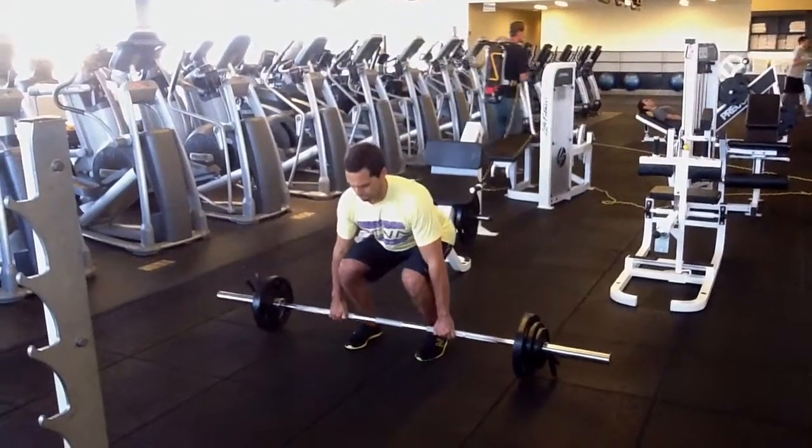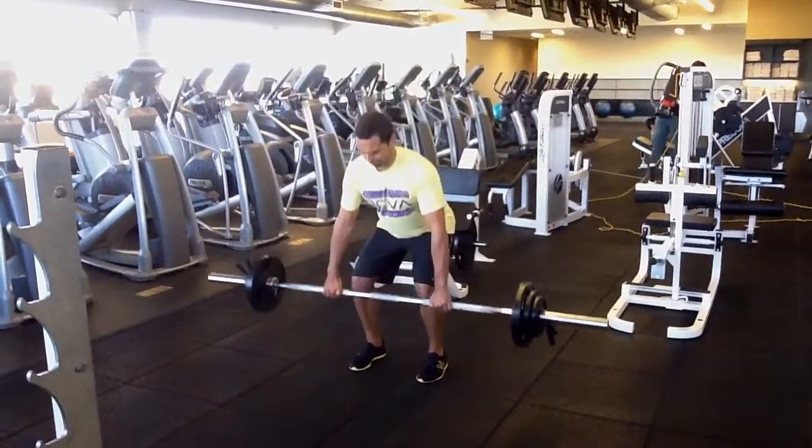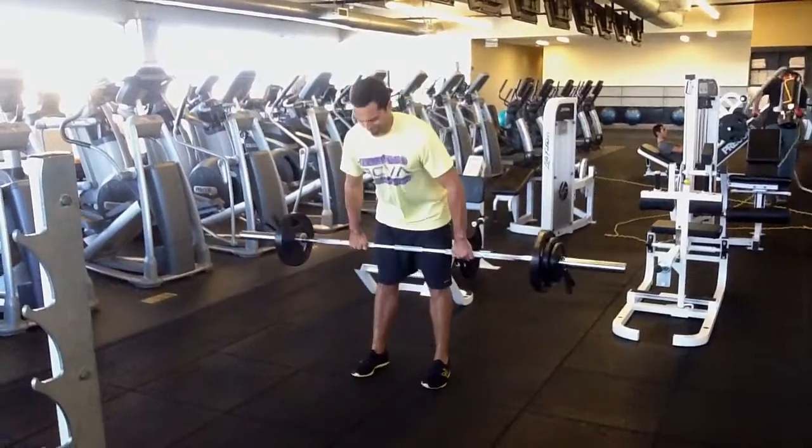The power clean is excellent for building lower back strength, core stability, and full body power. Check out PaleoTrainer.com for more exercise demos.